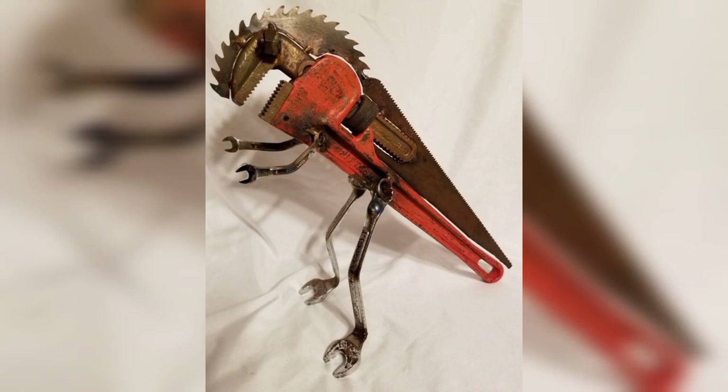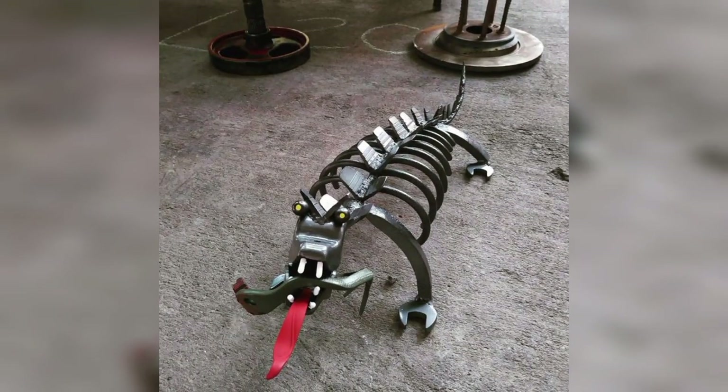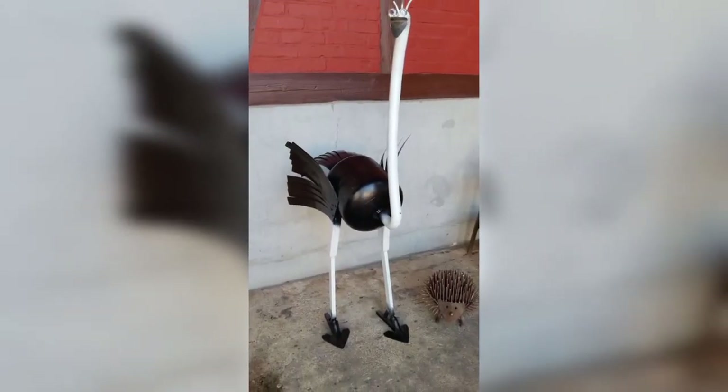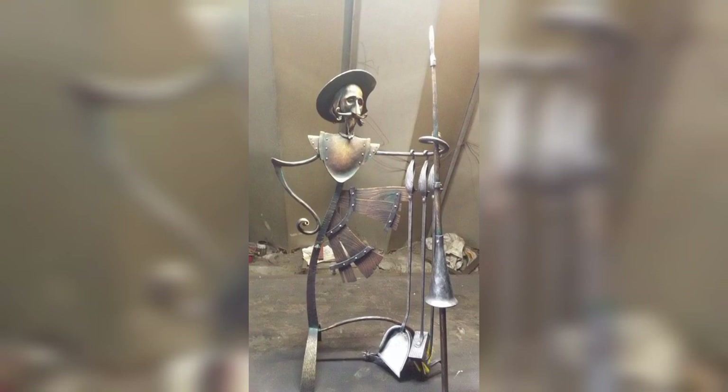Connect with other artists. In conclusion, scrap metal art welding is a rewarding and exciting hobby that anyone can learn. By following the tips mentioned above, you can get started with your first project and create unique and beautiful pieces of art. Remember to start small, practice welding, plan your design, use clamps, experiment with different metals, invest in quality tools, learn welding techniques, and join a community of fellow scrap metal art welders.